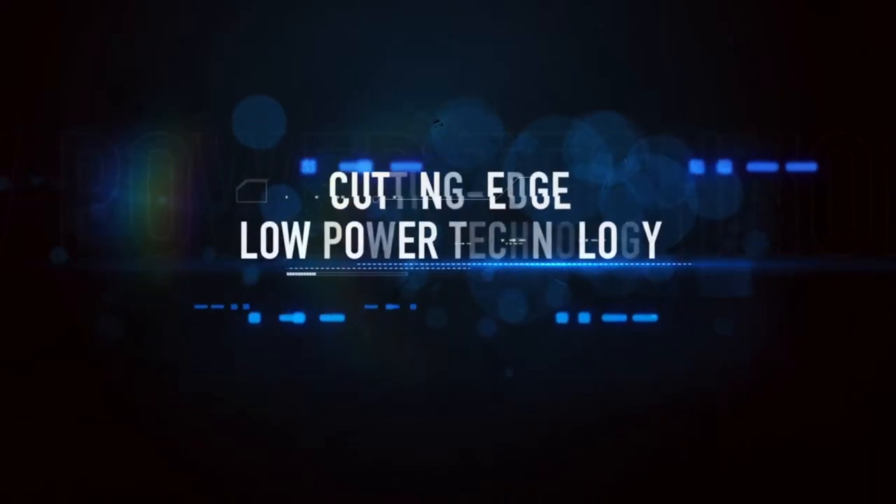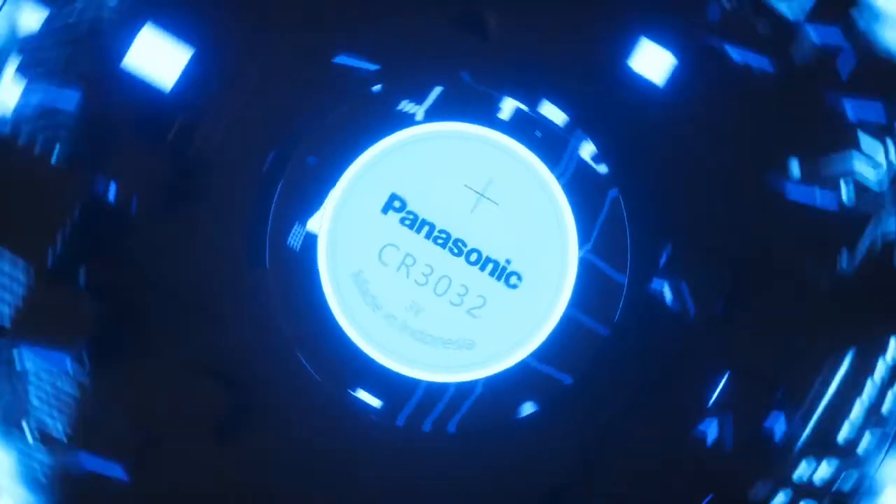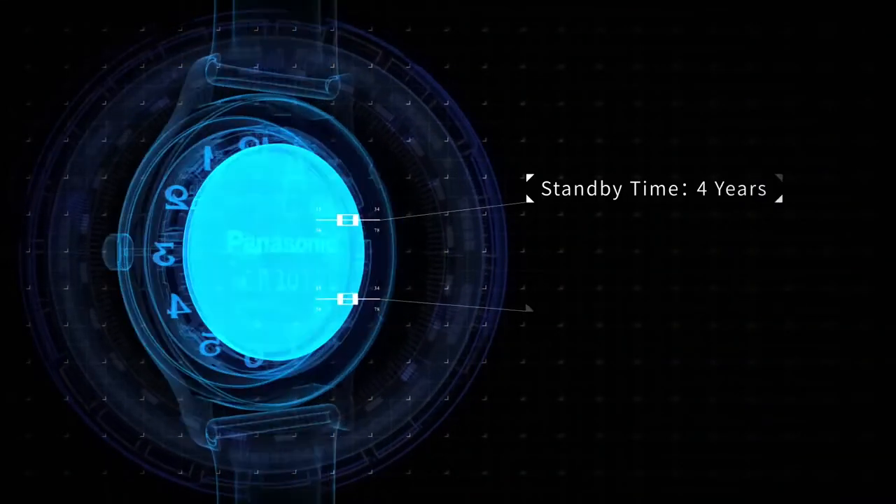Charging the watch is no longer an issue thanks to Bluther Magic's cutting-edge low-power technology. The easily replaceable button battery has an amazing standby time of 4 years and an operation time of 220 hours.